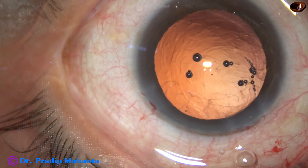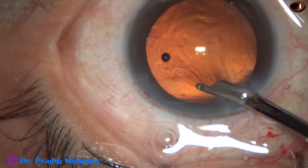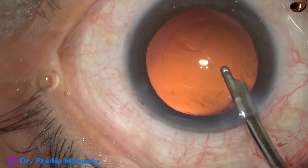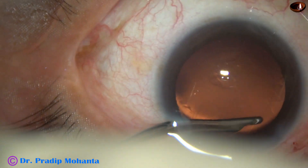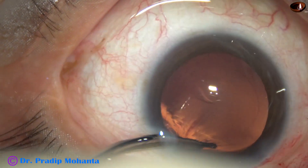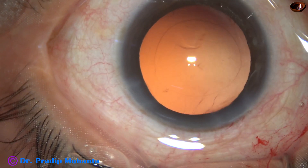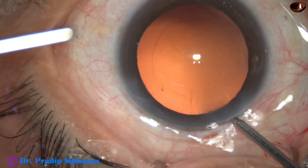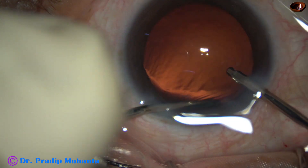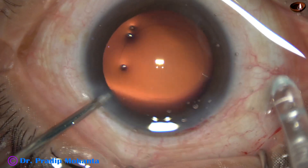Inject visco, take the 23-gauge Simcoe cannula and aspirate the fibers. You can aspirate the fibers from all around except the sub-incisional lens fibers. A few lens fibers are still there. Now I took the irrigation-aspiration probe and removed these sub-incisional fibers.